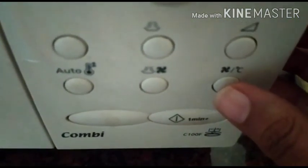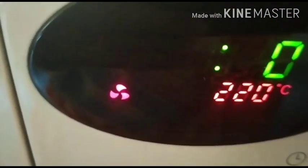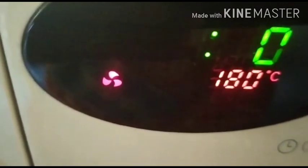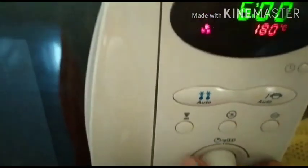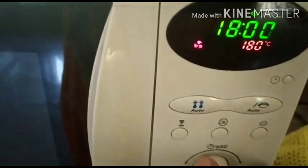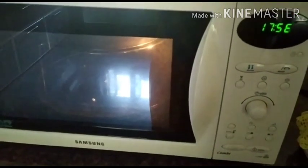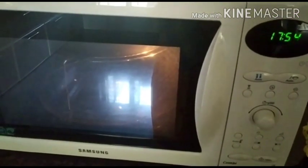Now this is the convection mode. Press it and the temperature changes — keep it at 180 degrees and give the timing of 18 minutes, then start it. It will get done within 18 minutes. Now we can see that it has stopped.